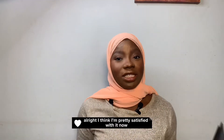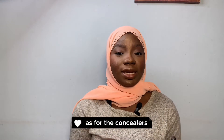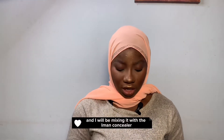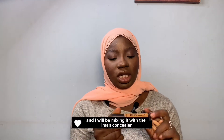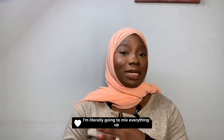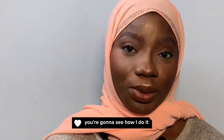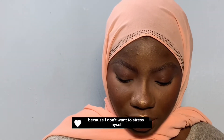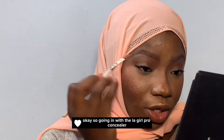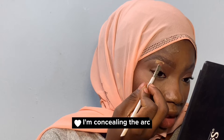Alright, I think I'm pretty satisfied with this. Now I'm going to go ahead and conceal. For the concealers, I'm going to be using LA Girl Pro Concealer, and I would be mixing it with the Iman concealer and the Cake Camara concealer. Actually, I changed my mind because I don't want to stress myself — I'm going in with just the LA Girl Pro Concealer, concealing the arc.